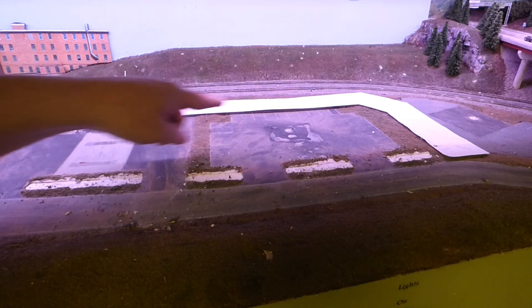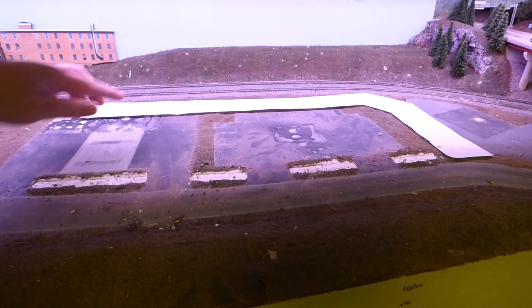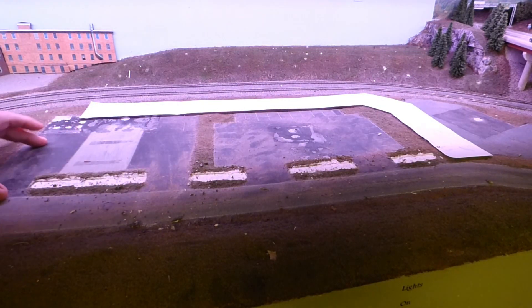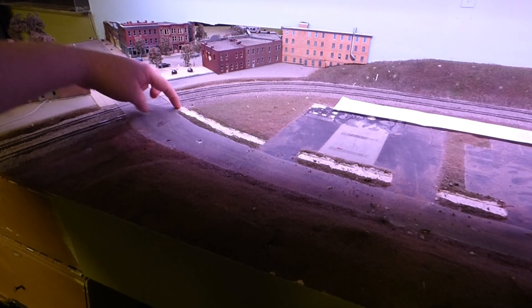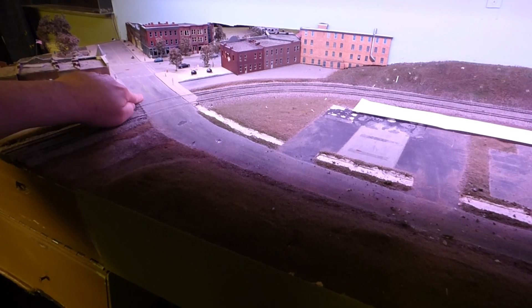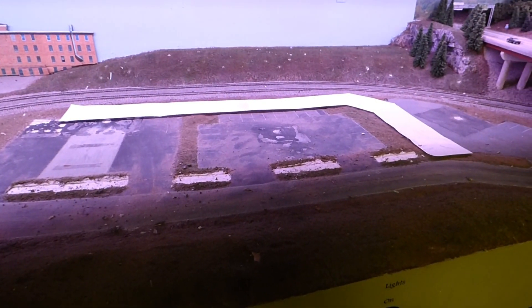It's an L-shaped strip mall and we need a sidewalk that goes across the front. This whole area here is all parking lot. This road that comes down — you can see how it comes in wide and then I narrowed it out — well, this road is going to continue wide all the way down and remain the same. It's a four-lane road and it's going to stay a four-lane road all the way through.